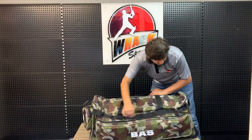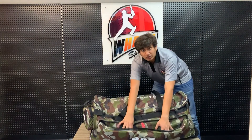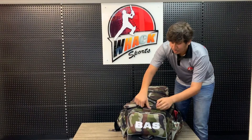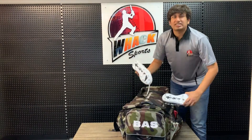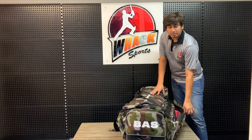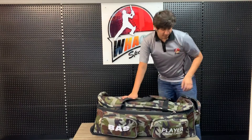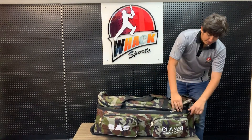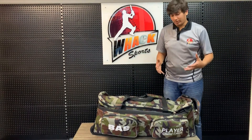Back here you have a really large size pocket with a separator in between to store your stuff in. At the side you have a shoe compartment which can store up to a size 8 or size 9 shoe. If your shoes are too big you can always store them in the back pocket. At the front you have two nice big pockets, and stands in the front and back so that your bag stays upright.